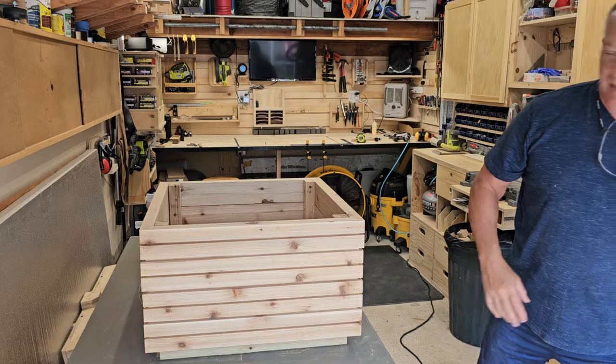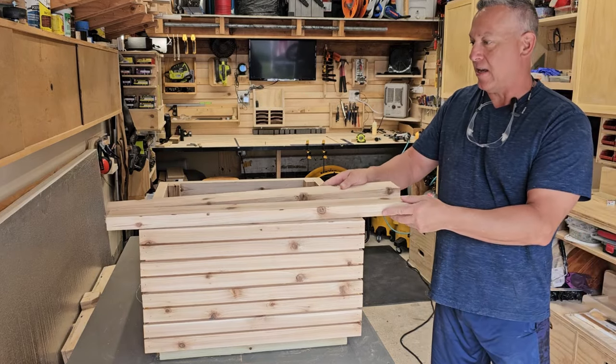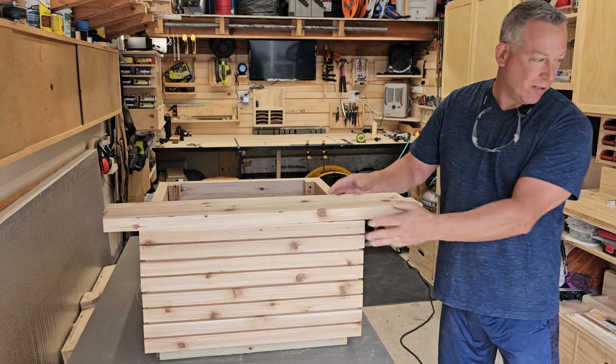So with the leftover pieces, I'm going to use that to build the top. I should have enough — I hope to get all the way across.